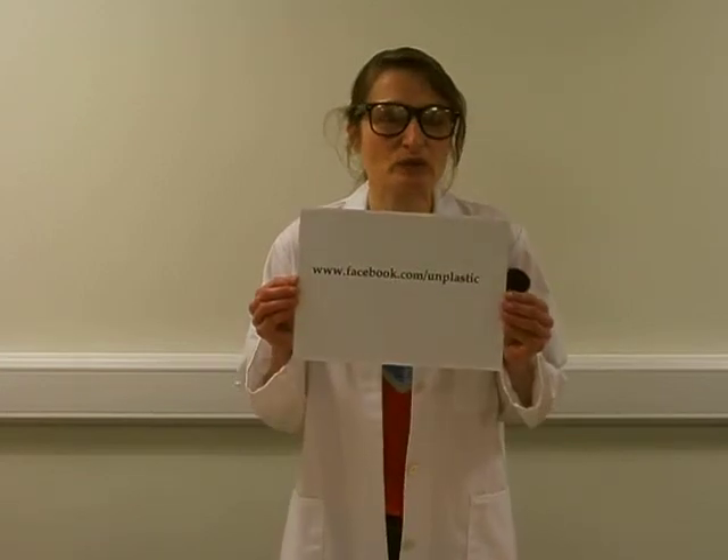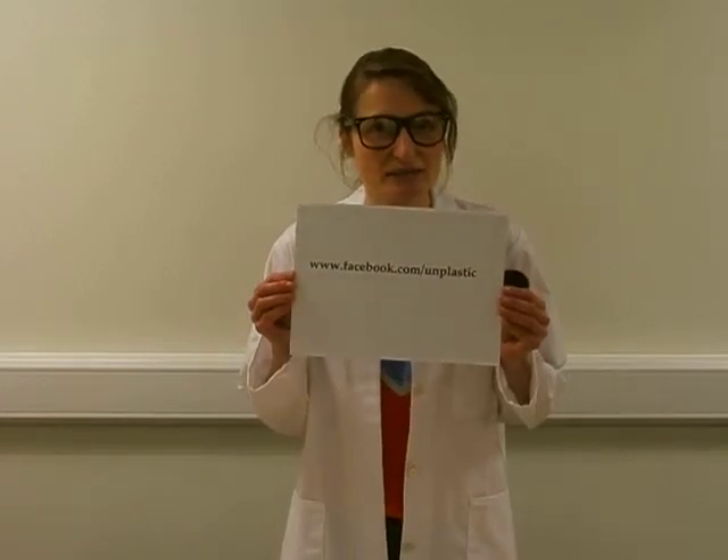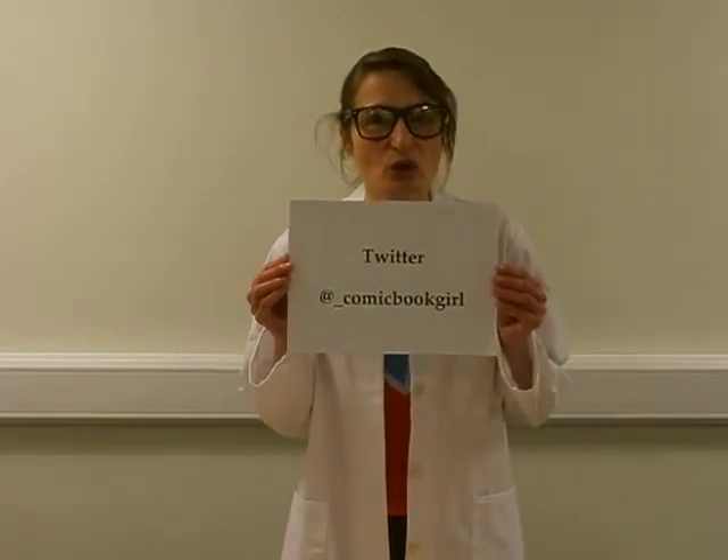Previously, these materials have only been accessible to conservators and museum heritage professionals. Now I want to change this — I want to make these materials accessible to you. If you would like any advice or want to know where you can purchase these materials, please contact me on my Facebook at facebook.com/IAmPlastic, or on my Twitter at underscore comic book girl, and I'll be very pleased to help you.